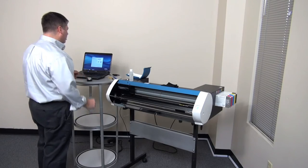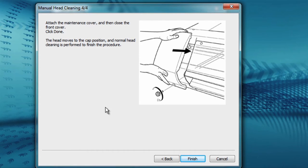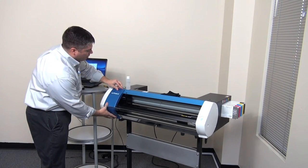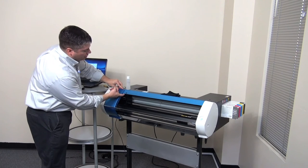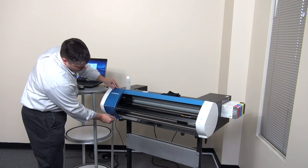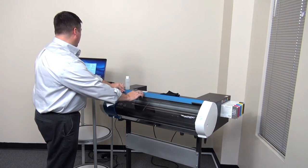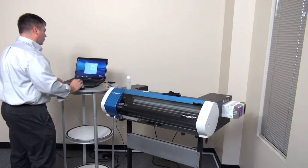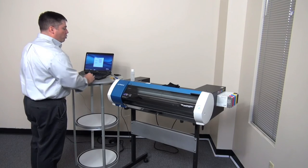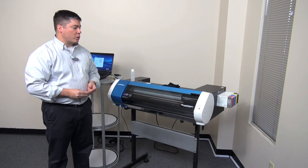Return to the BN20 utility and press next. Attach the maintenance cover and close the front panel. Place the maintenance cover back in its position, being careful to ensure that the switch underneath has been engaged, and replace the screw. Close the front cover and return to the BN20 utility. Press finish in the BN20 utility. The BN20 will now return the print head over to the capping station and perform a normal cleaning, completing the cleaning cycle.